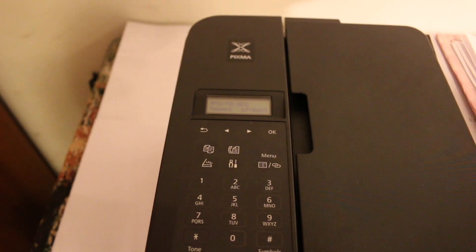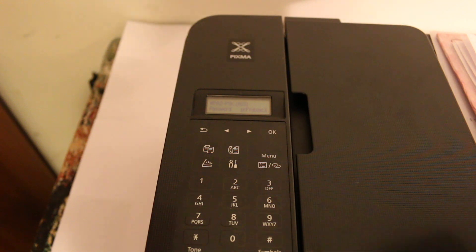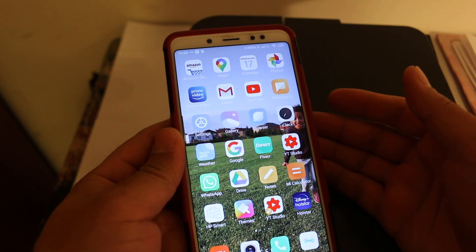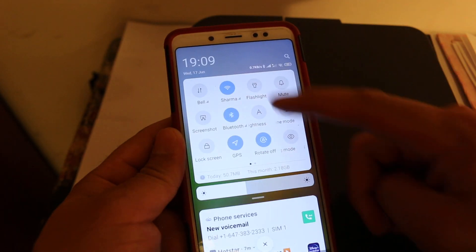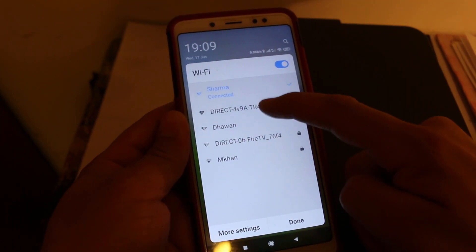Download the Canon Print app on your device, then open the Wi-Fi settings so you can search for the printer's name. Once you open it, you will see it listed as Direct TR4500 series printer.